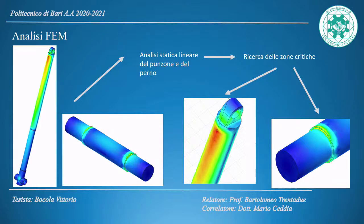FEM analysis enabled static and linear simulations to evaluate the most critical zones of the punch and hub pin. For the punch, the most stressed zone is the hollow section; for the pin, the most stressed zone is the section at the diameter variation.